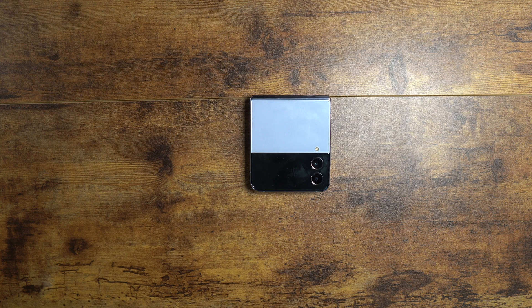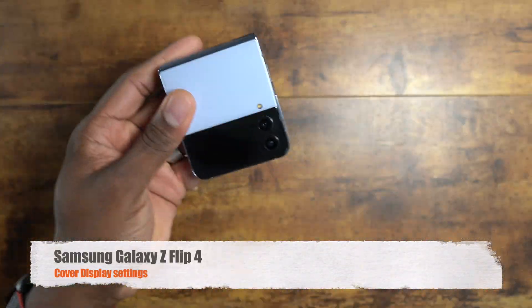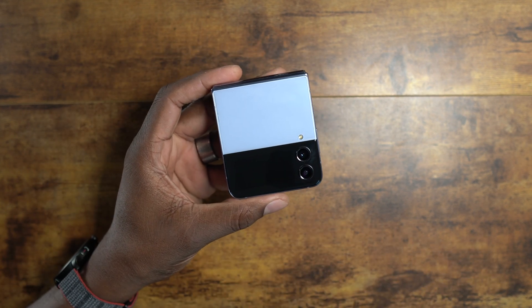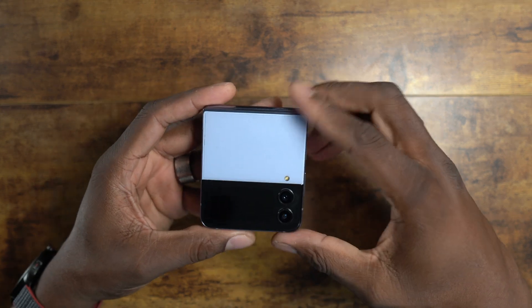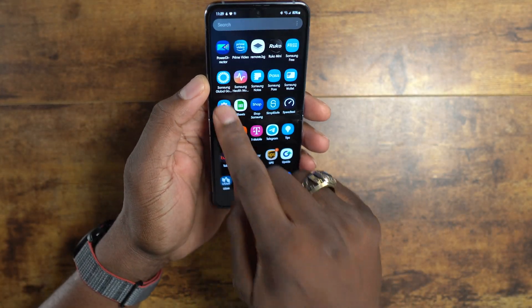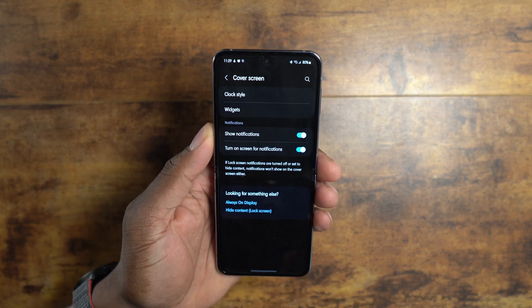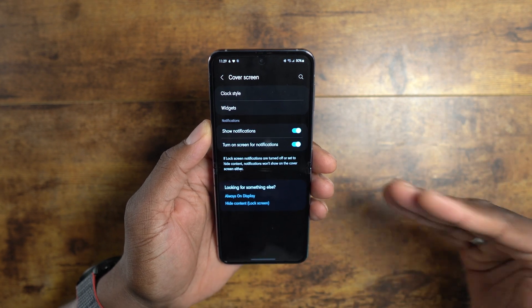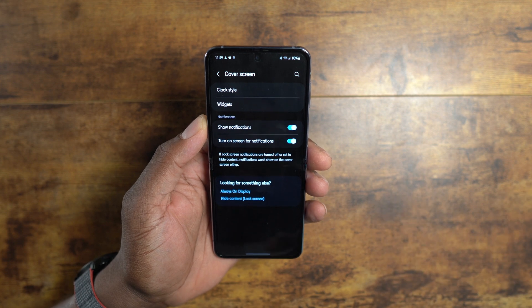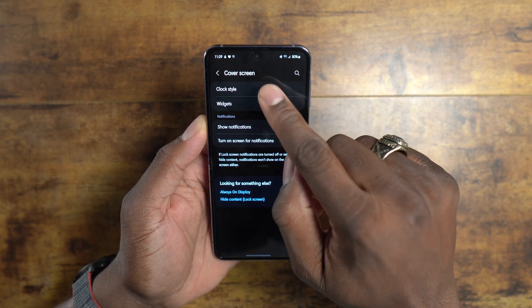Welcome back to another video from ShamanJay. Today we're covering the cover display — no pun intended — showing you what you can do with the cover display on the Z Flip 4. First thing you want to do is get into your device, go down to Settings, then go down to Cover Display. This is where you'll find everything you can do with the cover display, and there's a lot going on — it's incredible.